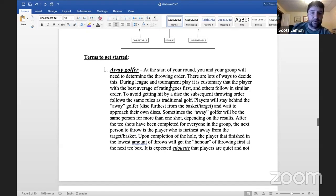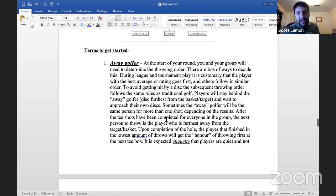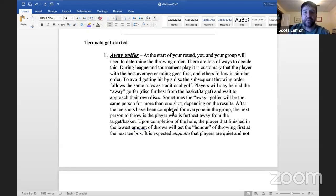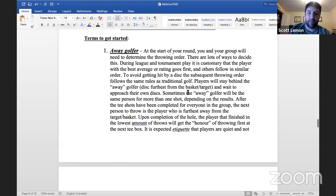At the start of your round, you and your group determine throwing order. During league and tournament play it's customary that the player with the best average or rating goes first, with others following in a similar order. To avoid getting hit by the disc, the subsequent throwing order follows the same rules as traditional golf — you stay behind the away golfer, the person throwing next, determined by whose disc is furthest from the target. Wait until that person has thrown before approaching your disc.